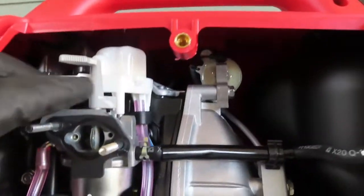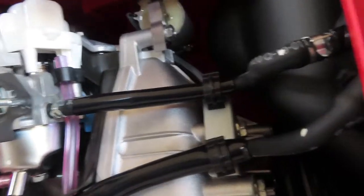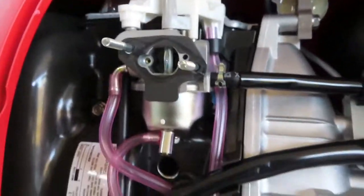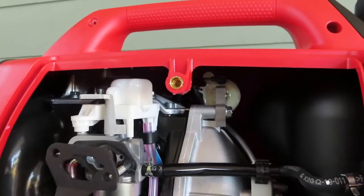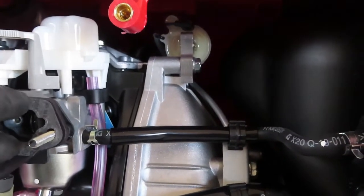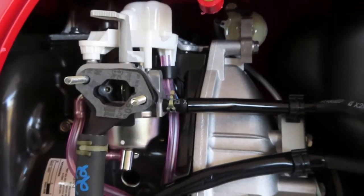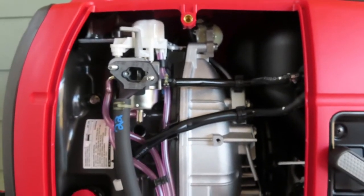Off it comes, and now we have our carburetor exposed. With that housing completely off, it says to remove the old gasket — but mine has never run, so it's probably not necessary and I'm going to leave it. They give you two gaskets in your venturi kit. So gasket goes on, then the propane venturi, then one more gasket back on. We need to route this hose a little bit, and then we'll be ready to put the air cleaner box back on.